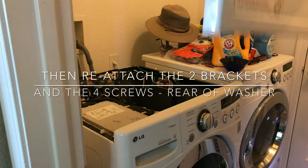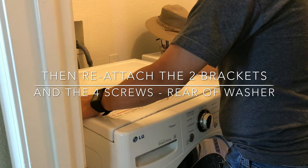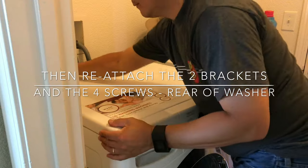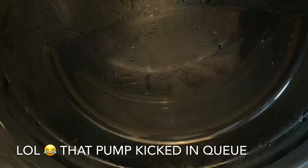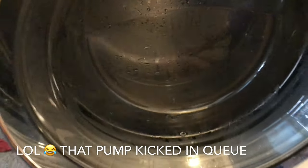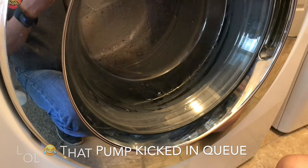Put the top cover back on — it just slides back. It's working! How about that — another successful project. Thanks for watching, y'all.